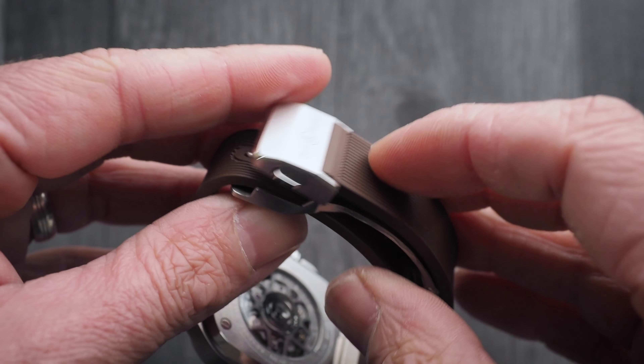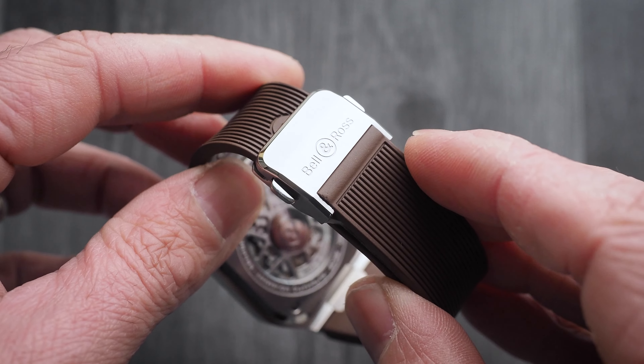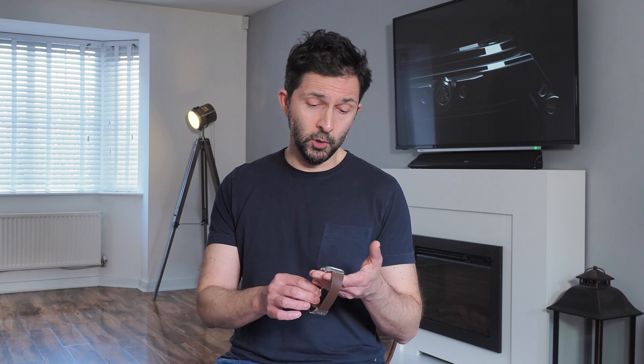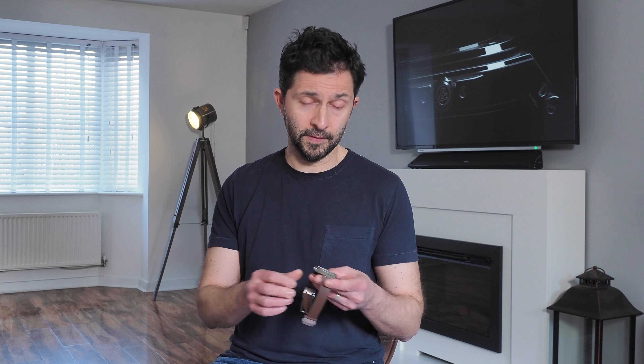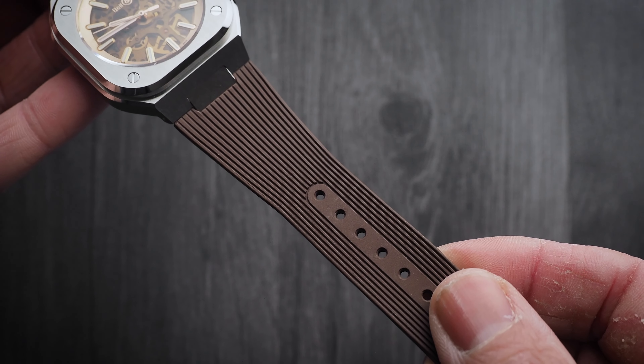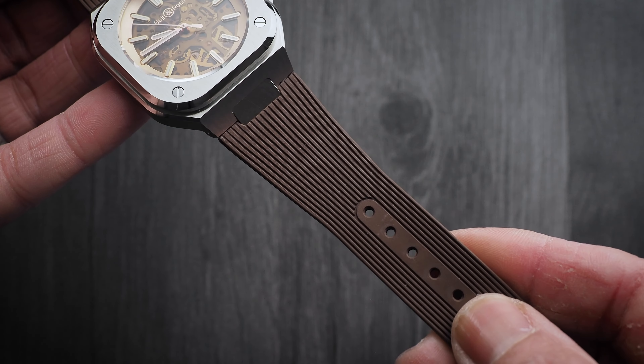Any complaints? Well, while the clasp on this one feels really solid and well made — it reminds me a bit of the clasp on that Doxa Sub 600 that I used to own — the strap, in comparison, feels a little cheap. It's supple enough and moulds really well to the wrist, but I've had much better quality rubber straps on watches that cost a lot less than £6000. I also think it would have been nice to have had some more interesting mouldings on the strap, rather than this grooved design which is just a little generic.